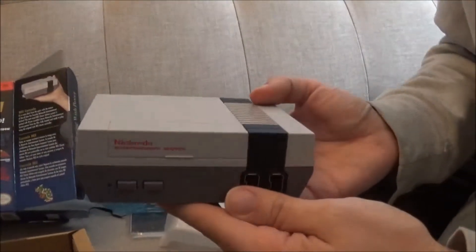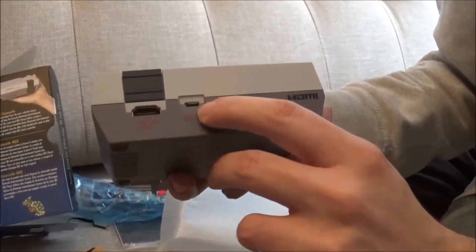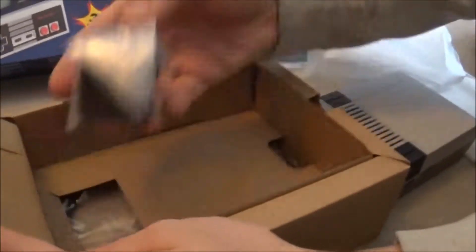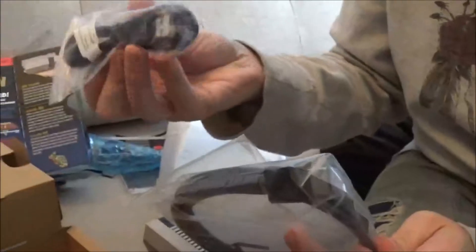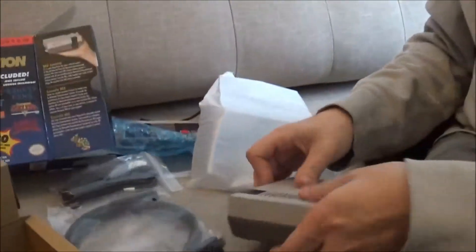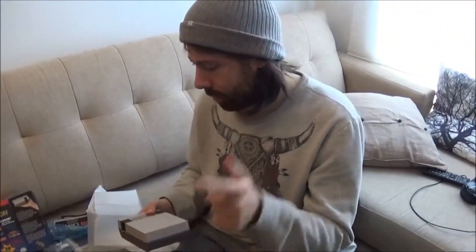It looks sick. It does look pretty good. I know they said it was supposed to be like a phone cord for charging, so I don't know if that comes with it or not. There's a little brick — a USB brick. Oh, HDMI! And then this is the USB power cord. Alright, we're going to plug it in, fire it up and test it right now. Let's see what it's like.